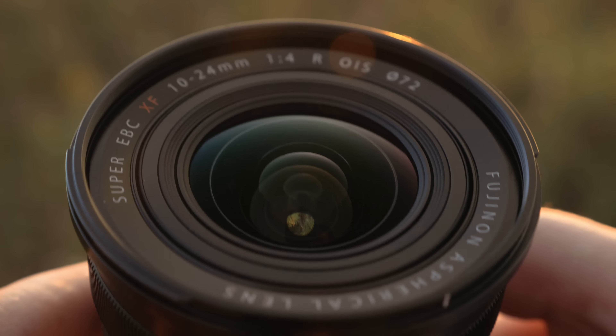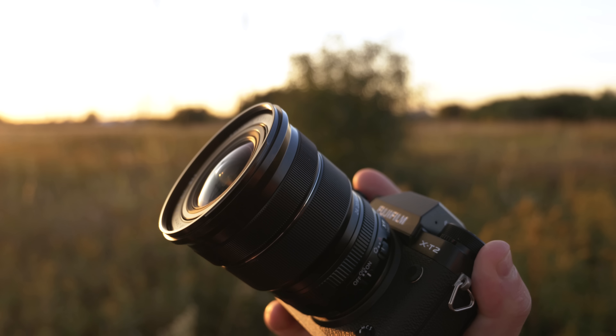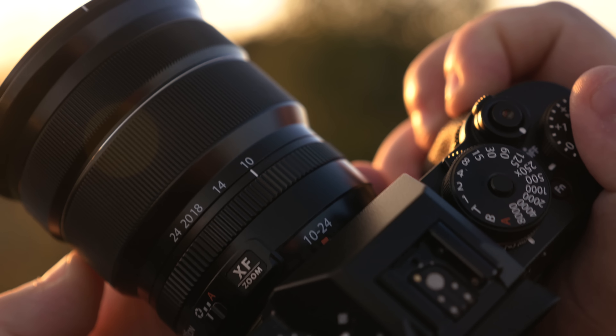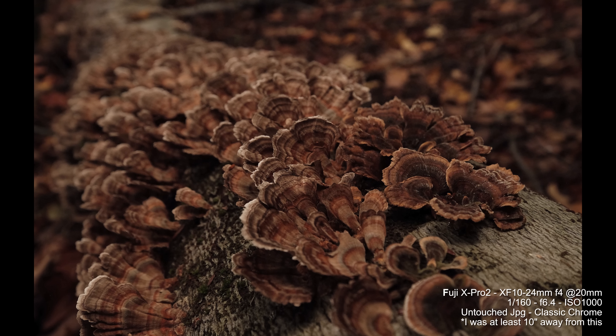This is an ultra wide zoom, 15-36mm equivalent in full frame. It has 14 elements in 10 groups, 3 ED elements, HTEBC coatings for ghosting and flaring, and it also has a coating on the rear element. It's a 7-bladed aperture with a constant f-stop of f4 through the entire zoom range and it can also go up to f22. This lens has image stabilization, a 72mm filter thread, and a minimum close focus distance of 9.4 inches.